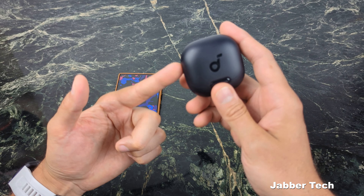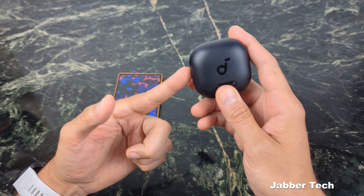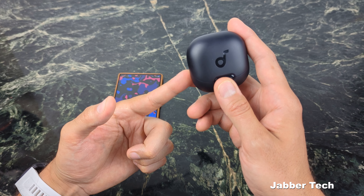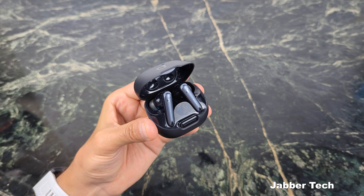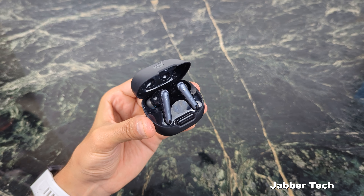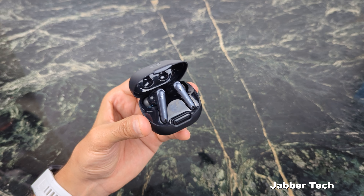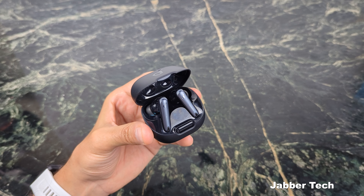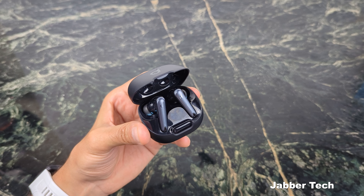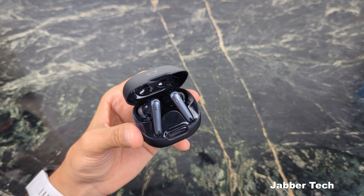You will definitely not find a sub-$100 earbud that sounds this good and has all these features: Google Fast Pair, multi-point connection, awesome battery life — eight hours and 40 hours with the case with active noise cancellation turned on. I think one of the best ways to check out the technology is to head outside to Times Square. I'm going to test out this noise cancellation and tell you my thoughts. Soundcore claims about 98.5% noise canceling, and if it's able to do that, you're basically blocking out the entire world.